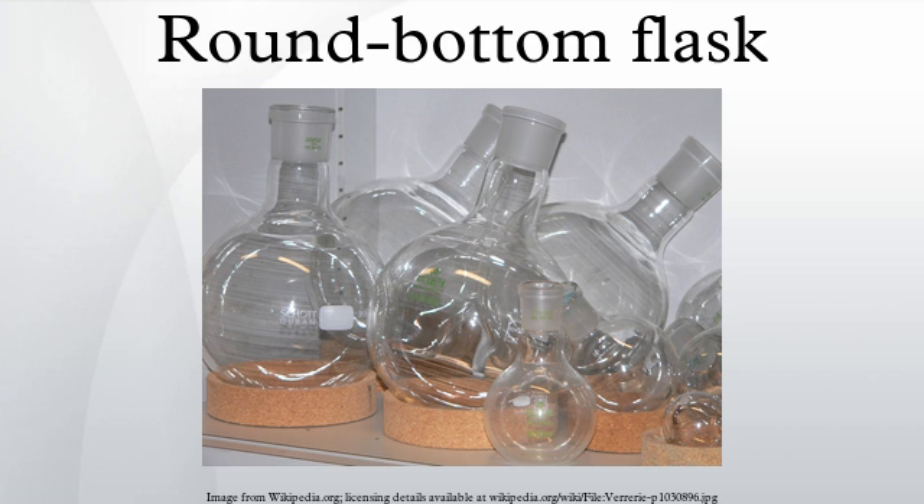Round-bottom flasks are used in distillation by chemists as distilling flasks and receiving flasks for the distillate. One-neck round-bottom flasks are used as the distilling flasks in rotary evaporators. This flask shape is also more resistant to fracturing under vacuum, as a sphere more evenly distributes stress across its surface.